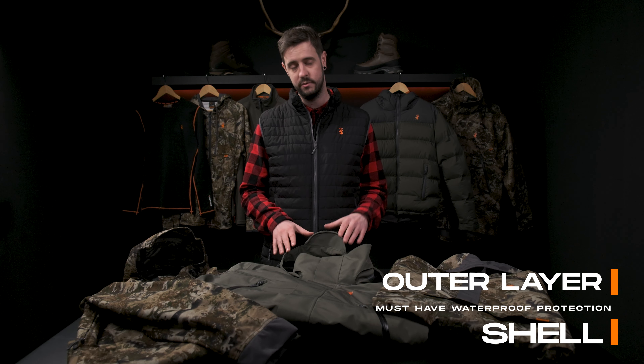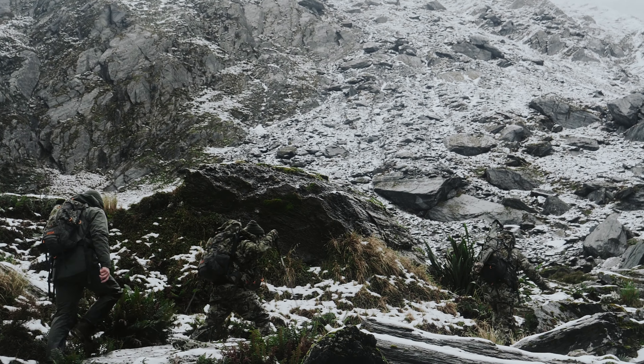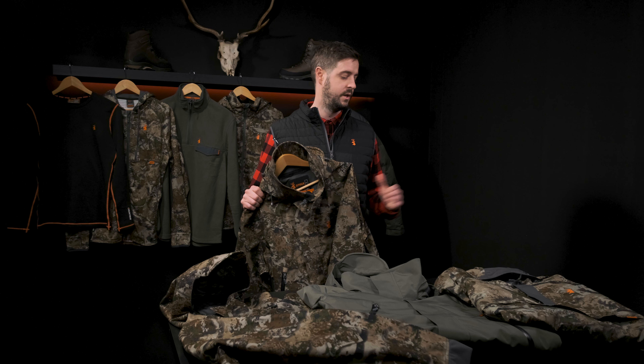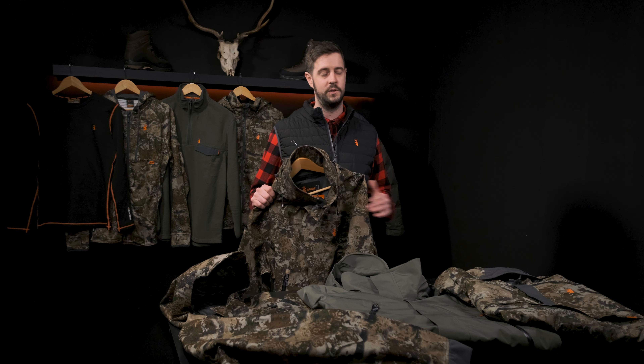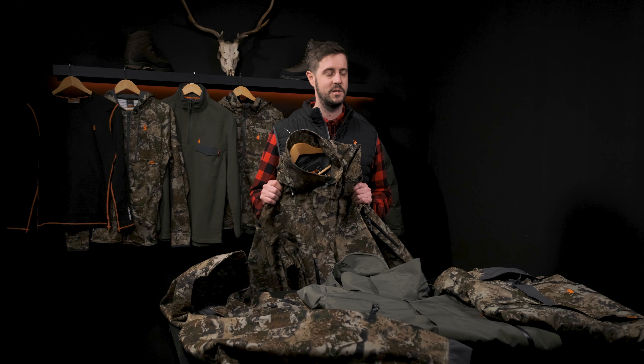Lastly in our outer layers we have our weather-resistant shells — they're windproof with varying water resistance. For anyone who's been caught out in the weather when the sky turns dark and becomes very ominous, you'll know how vital it is to have a really well-performing outer layer. These jackets are your friend in a downpour — they're great to throw on and throw off, they pack down well so you can keep them in the bottom of your pack. If you need it, you'll be so thankful that you have it. These jackets are the final step to keeping you dry and staying out in the field longer.